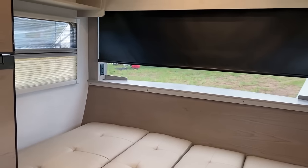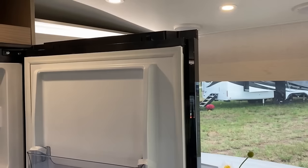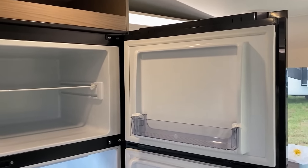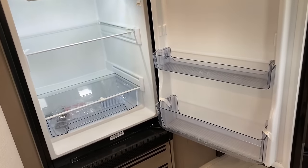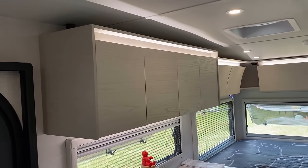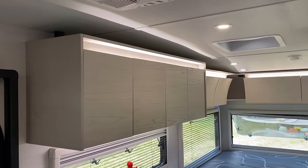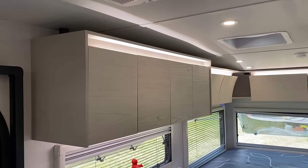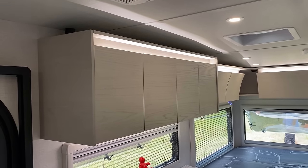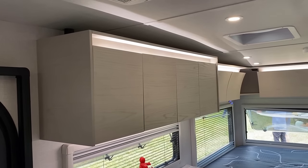That dinette can fold down to an extra sleeper, and we do have that big 12-volt compressor fridge providing ample cooling and food capacity. Flipping around the other direction, your upper kitchen cabinetry squares off a little bit, and I don't mind that. Because while radius cabinetry looks really pretty, square cabinetry — right-angle cabinetry — is far more functional.